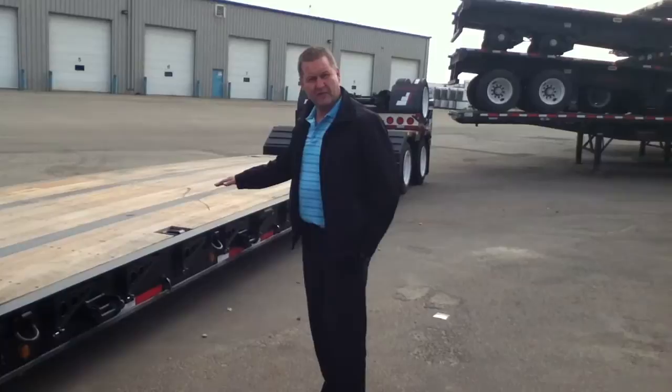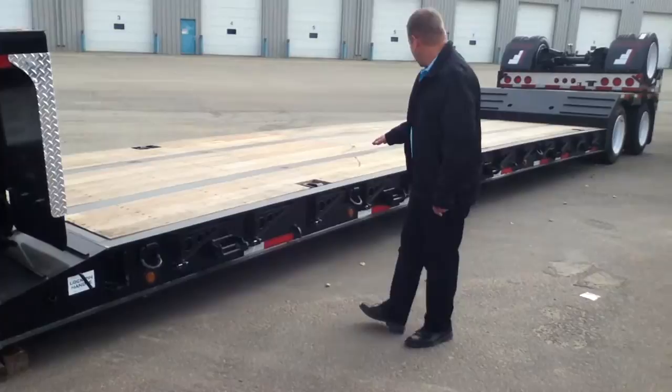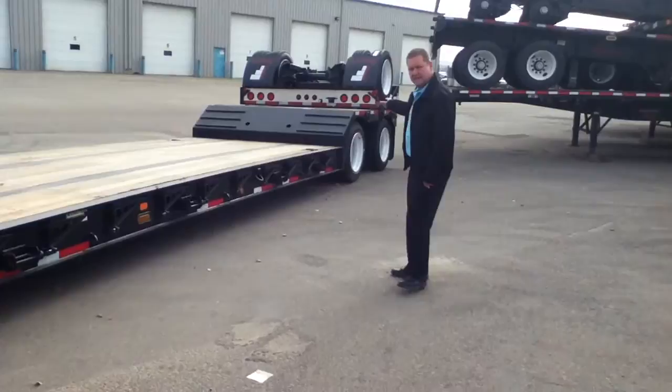We have a 27 foot 7 well for the main deck. We have 12 inch swing out outriggers to go to 10 foot 6 wide. We also include weld-on 3-bar winches. We have apitong flooring, inch and an eighth thick.